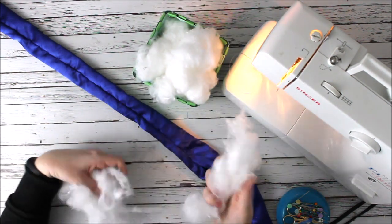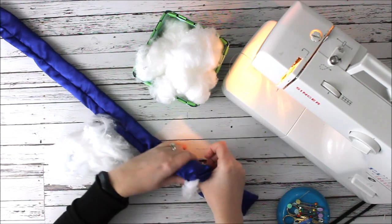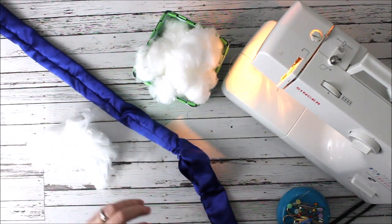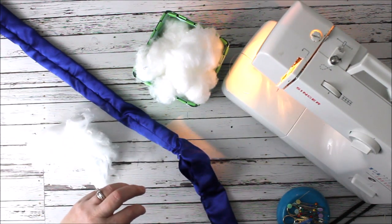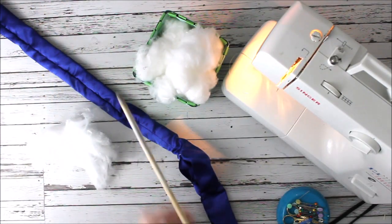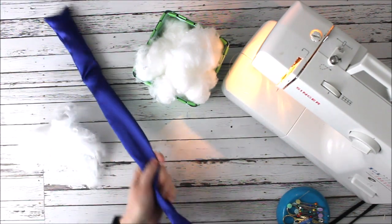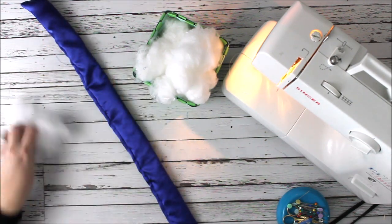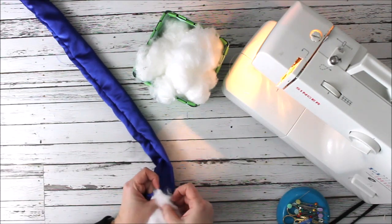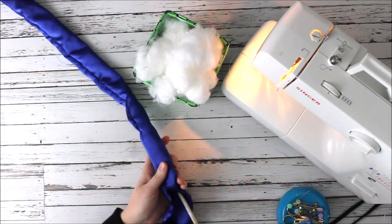I have a basket of batting — you don't have to use anything special for this project. These are heatless curls, so you're not actually going to heat it up at all, so it shouldn't have any effect on your material. For this one I like to use a long wooden dowel if you have one — if you don't, that's fine too. It helps get the batting into that corner.